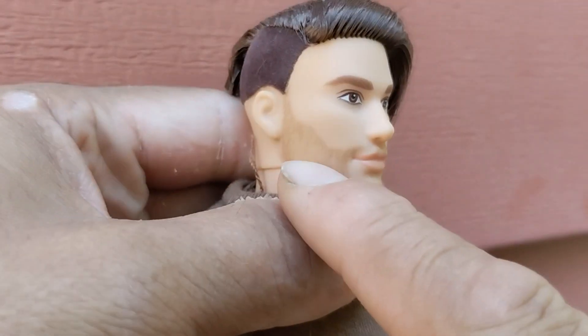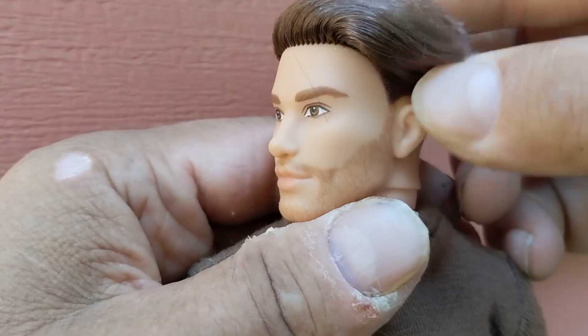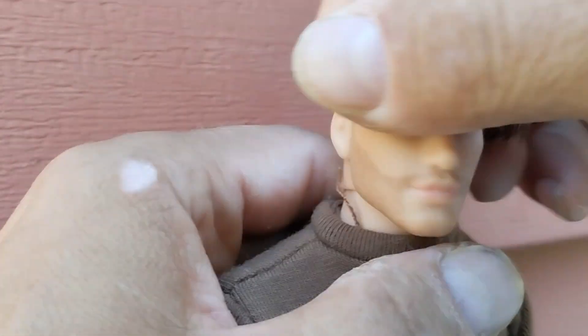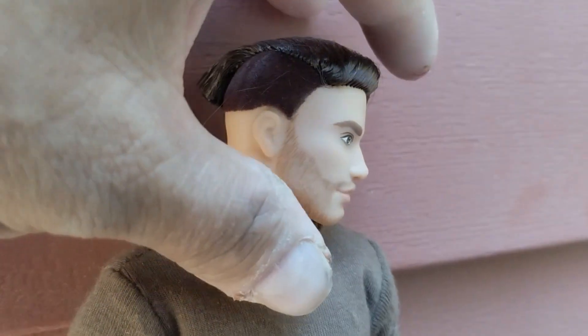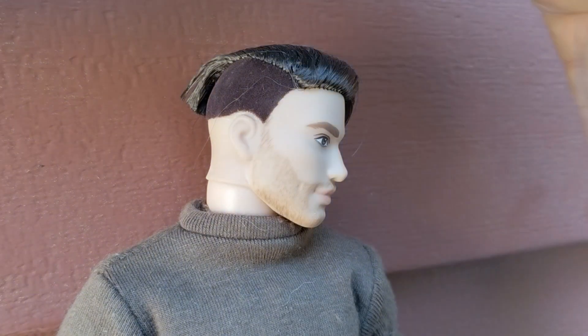Pretty cool head sculpt — he has some flocking on his hair, rooted hair, and a five o'clock shadow stubble. I really like this head sculpt. He kind of looks like a younger member of my adventure team, which is the look I'm wanting to go for.